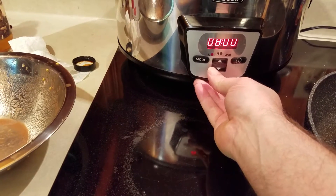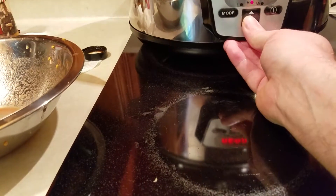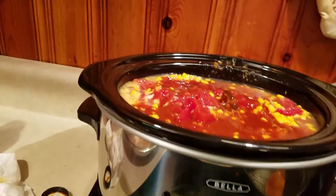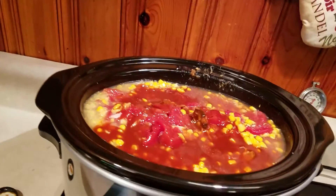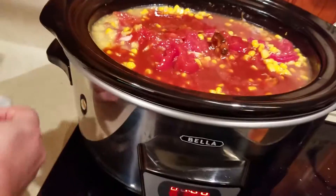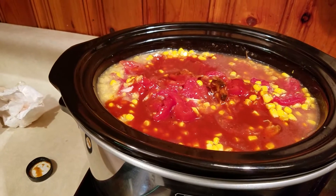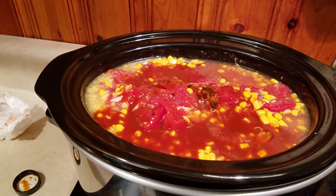We're going to set this on high for one hour and low for two. I'm normally doing this on the stovetop but since I already had the crock pot out, I figured I'd try it in there. We're going to cover it up and let it go for an hour, then kick it over to low and go for another hour or so.